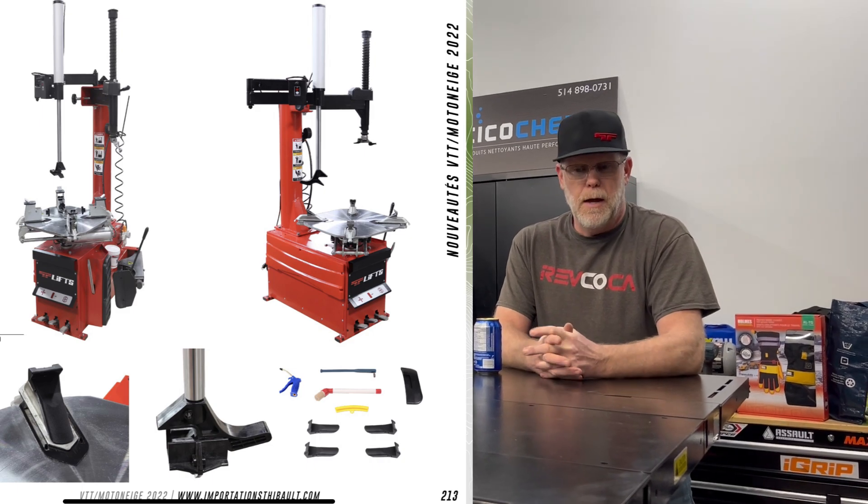We're going to be doing tire work, and it's not the only thing we have coming. We're actually testing out a new tire machine coming from Importation Thibault — importationthibault.com. We're also going to have a tire balancing machine that will be able to do ATVs, UTVs, motorcycles, and our trucks. Finally be able to change my own tires on my truck!